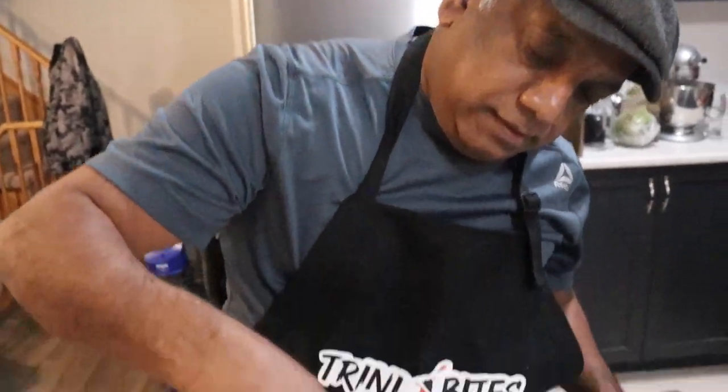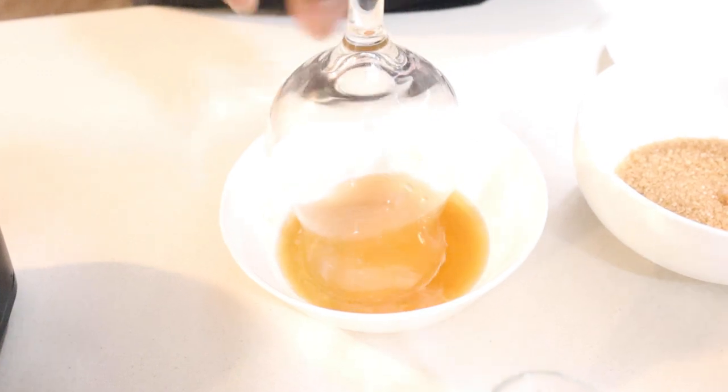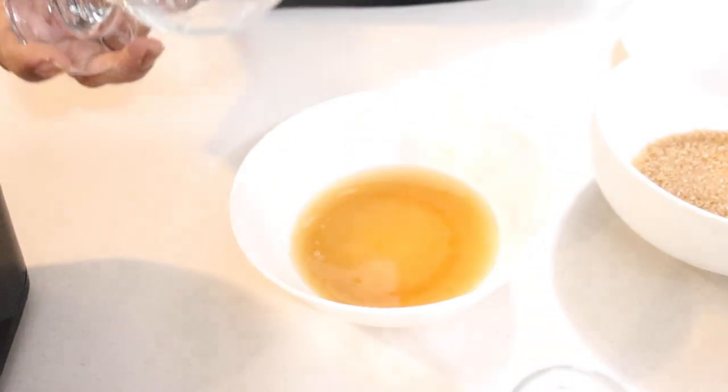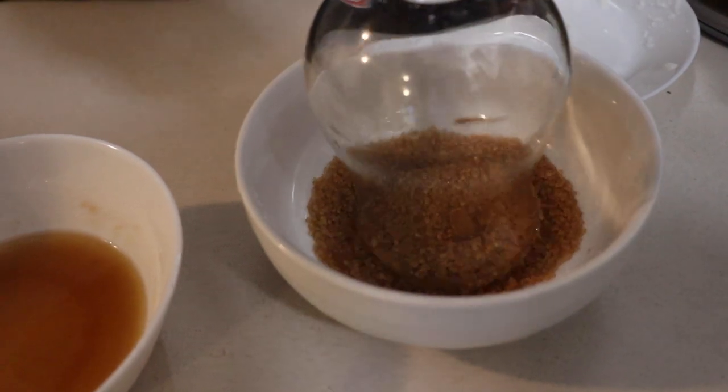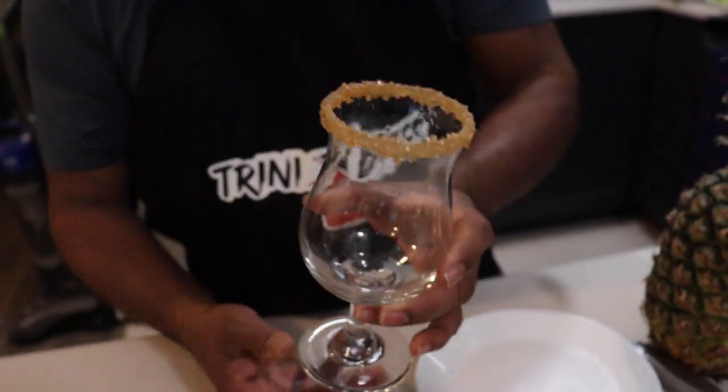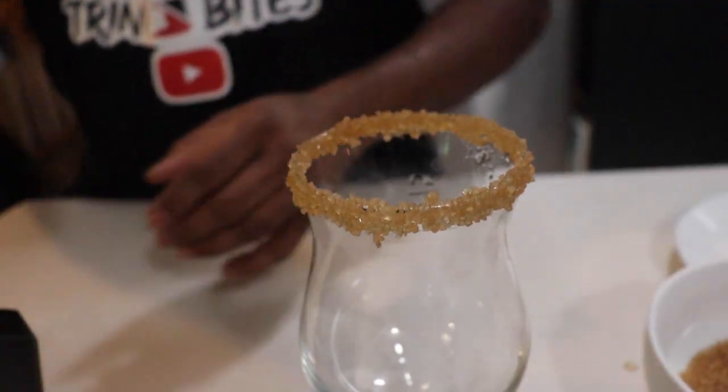So I'm going to dip the glass in the simple syrup, like that, and then I'm going to dunk it in the sugar — I use brown sugar. Nice looking. It's time to pour.